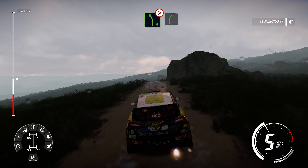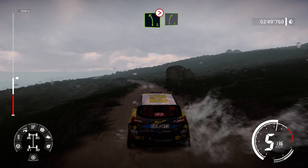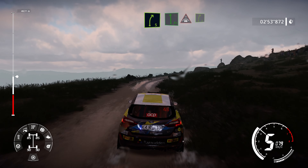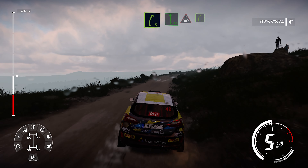Left 5 tightens and right 5, medium. And flatten left over crest, keep middle, into right 5, very long.